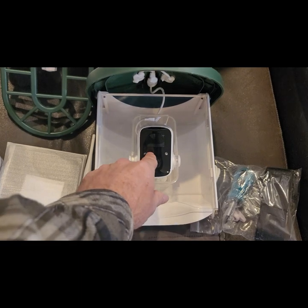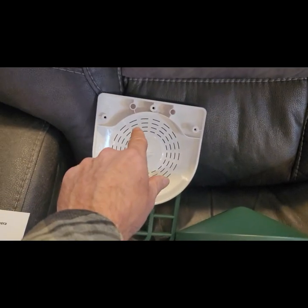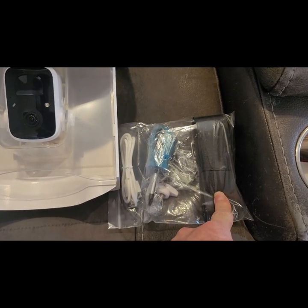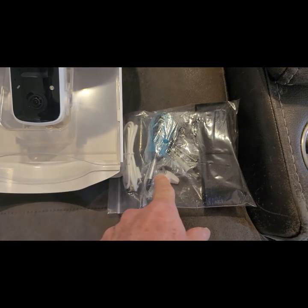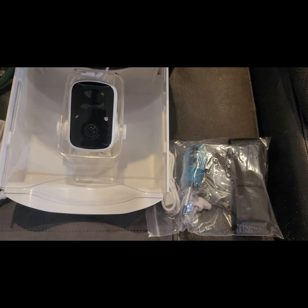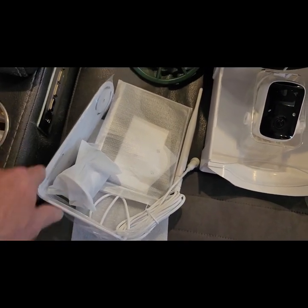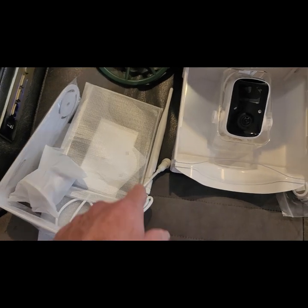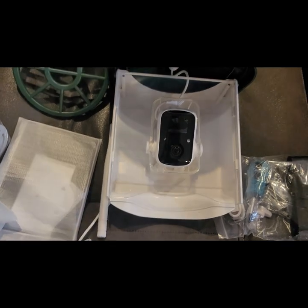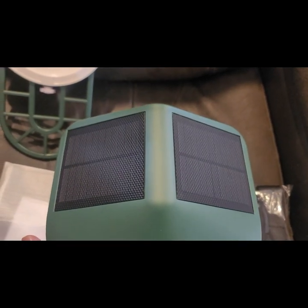I just dumped everything out of the box — everything was wrapped up really nicely. This is the main part of the feeder with your camera. There's your bottom base plate, your strap if you want to strap it to a tree, your screwdriver, screws, cables, all your mounting hardware, and your antenna for your Wi-Fi. It does have two solar panels in the roof.